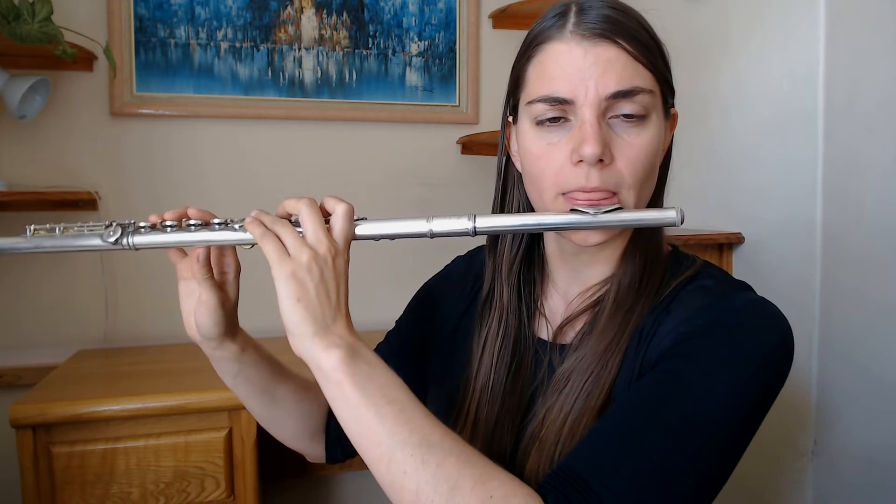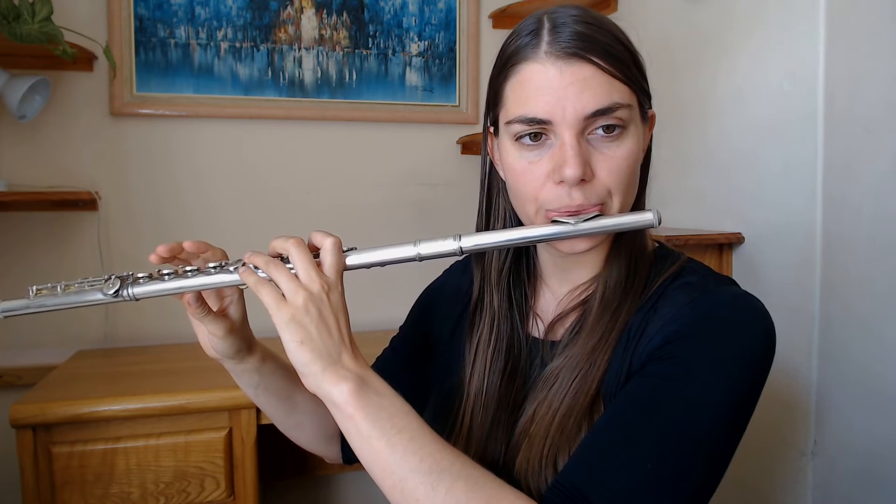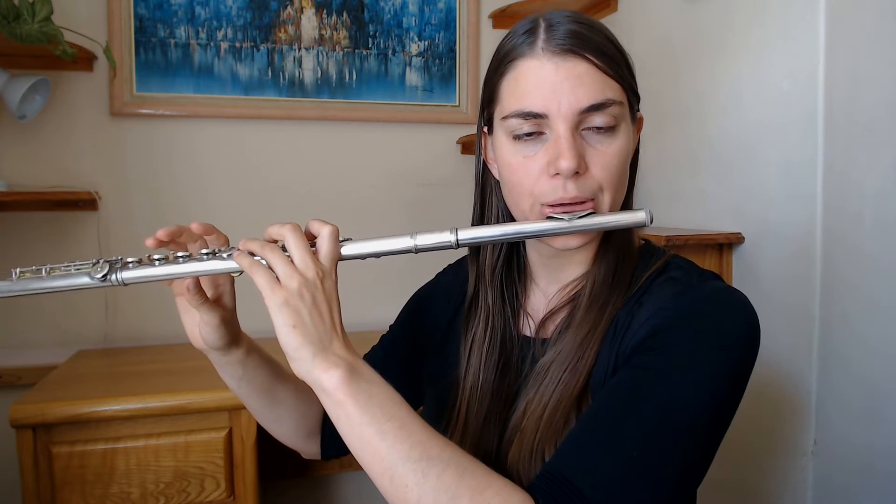Some nice exercises to practice intonation: one of my absolute favorites is to get a flute friend and have you both play a G, then one holds that G while the other jumps up to the octave, and you spend time in that high octave really finding the intonation. You can do this with other intervals too — thirds, fifths, even sevenths. If you've got a bigger group of four or more flutes, you can start doing full chords, which is so cool and really useful if you're in a band.